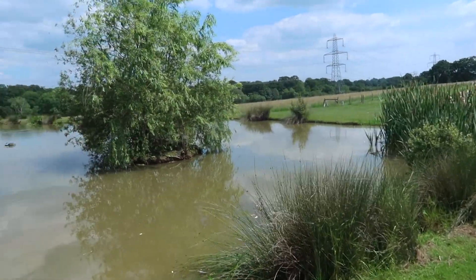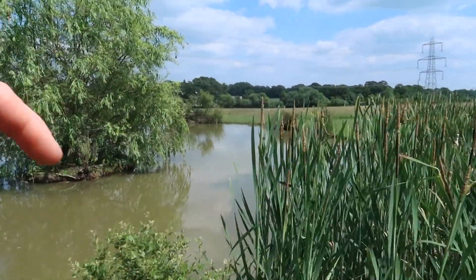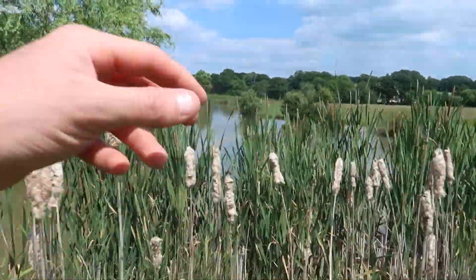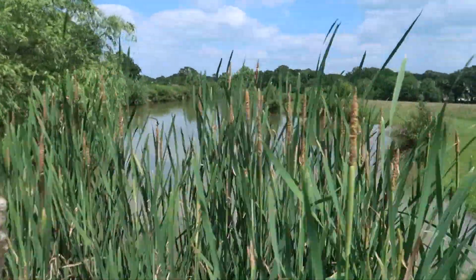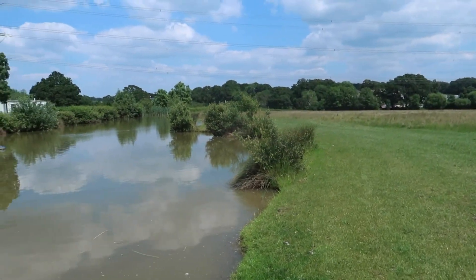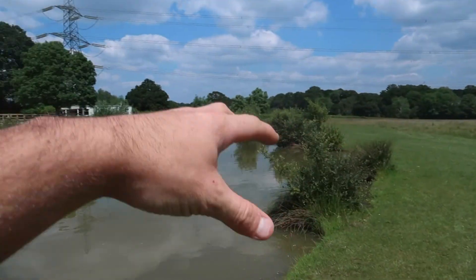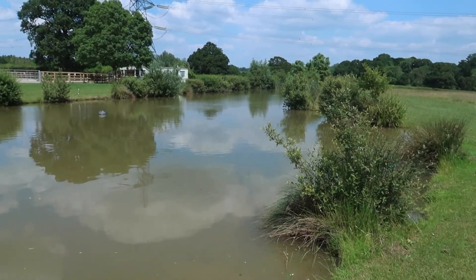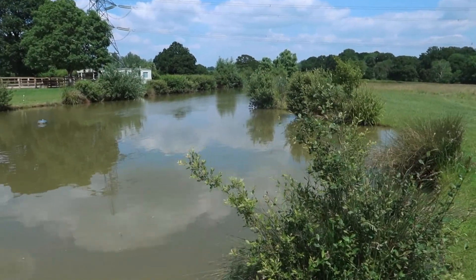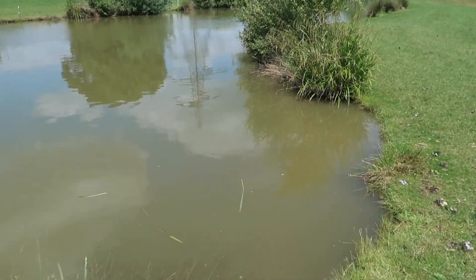A little bit of history: this lake was actually dug and lined. The lining cost ridiculous money. The soil here doesn't have much clay in it so it doesn't hold water like a lake should, so the only option was to line it and that's what we've done. If you're interested and you'd like me to do a video on how it was built, comment down below and that's something I'll definitely do. I'll have a little walk around and show you.